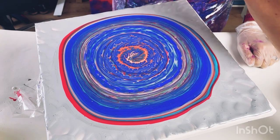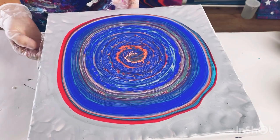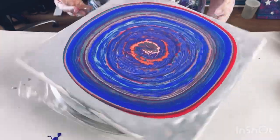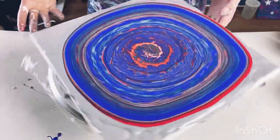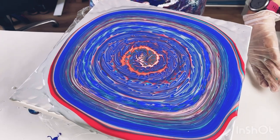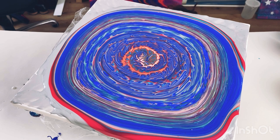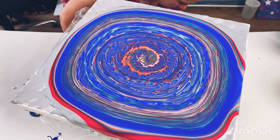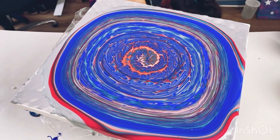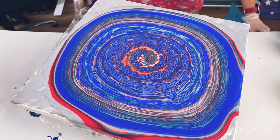I think it might be a bit too thick for this to really work — wait, it is working! Brilliant. I'm just going to quickly get my mats down on the floor because I think paint might go everywhere. I keep yoga mats underneath my work table and I can just quickly pull them out to protect my floor.